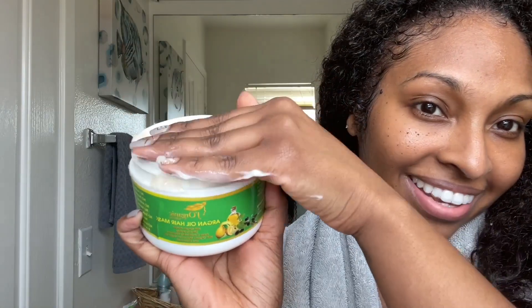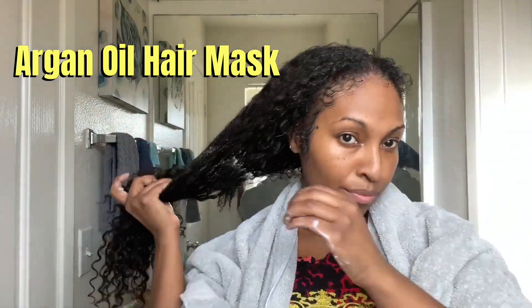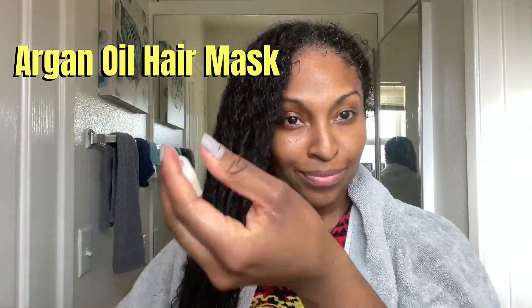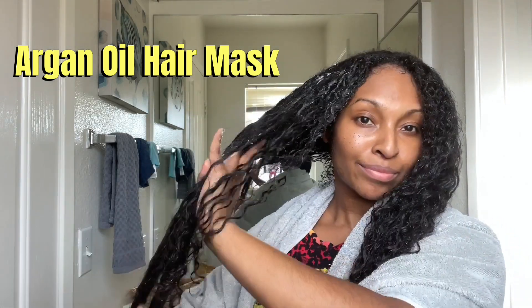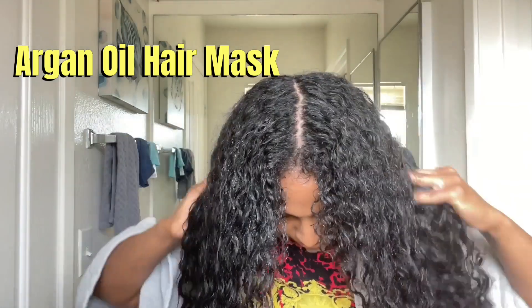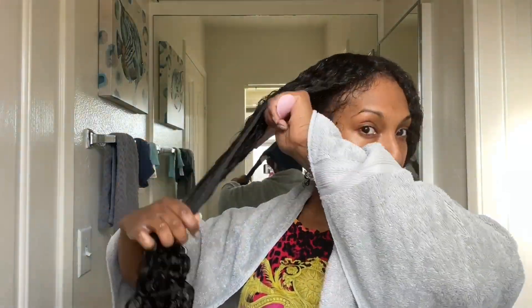I'm going to rinse that out and go in with the Argan Oil Hair Mask — I was absolutely obsessed with this hair mask. It has a patent protein complex to repair damaged hair and to restore proper moisture balance. It worked through my hair so beautifully and I was also able to use this hair mask to detangle my hair. Here I am going through my hair with my detangler while I still had the hair mask in my hair — I love detangling as the hair mask sits in.